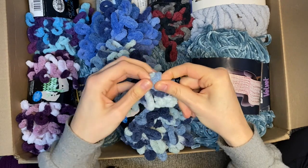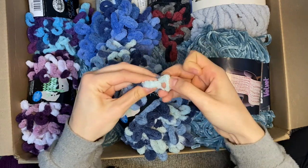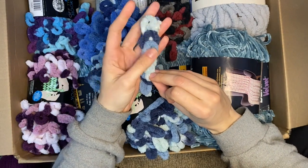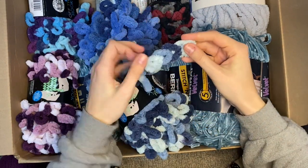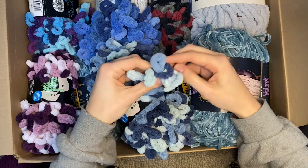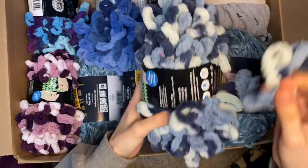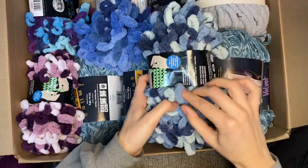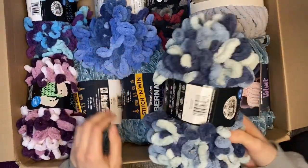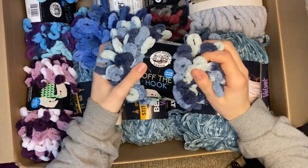I cannot get over how kind it was for this woman to donate to me. She reached out to me and she paid $40 for shipping for all this yarn. If she ever finds this video - thank you. I'm gonna message her to let her know I got it, and I'll probably also send her a thank you note or a picture of what the kids make. It just restored my faith in humanity.